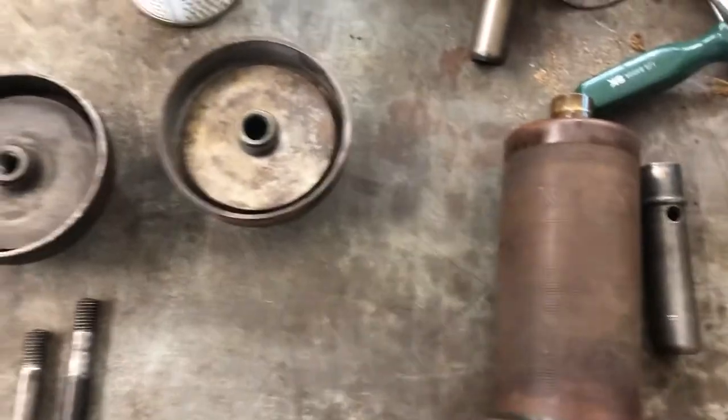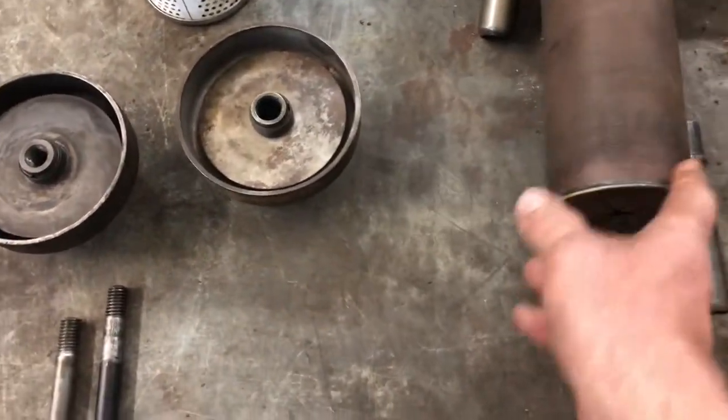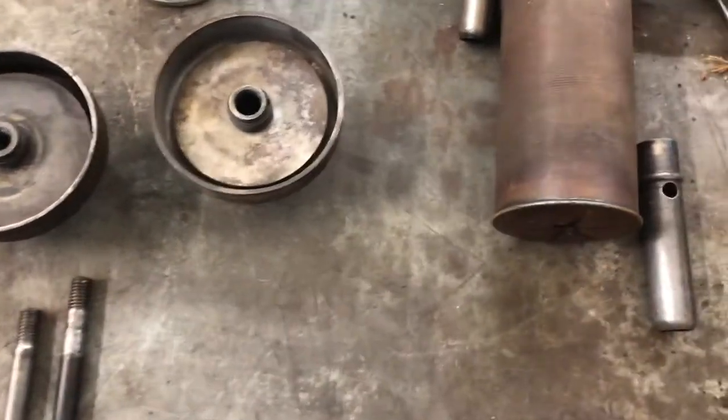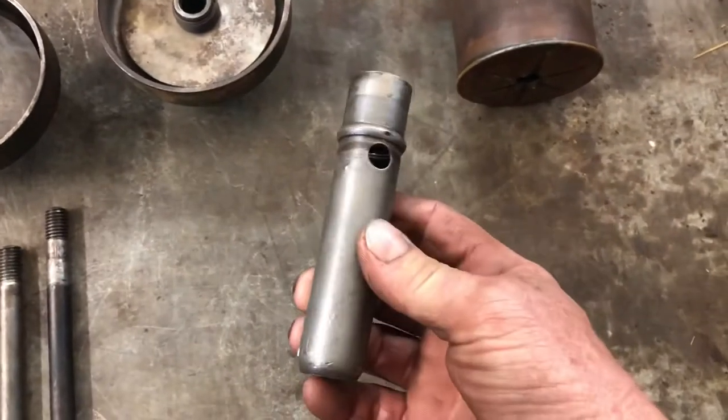I looked at a lot of the other tractors down there and they had the shorter studs. So I grabbed the shorter stud, and this is up in my tractor.